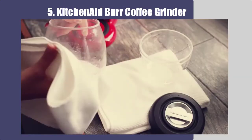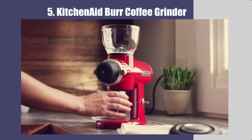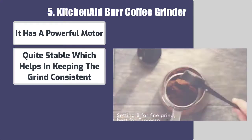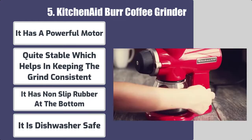Number 5: KitchenAid Burr Coffee Grinder. Best features of this coffee grinder for pour over: it has a powerful motor and is quite stable, which helps in keeping the grind consistent. It has non-slip rubber at the bottom and is dishwasher safe.